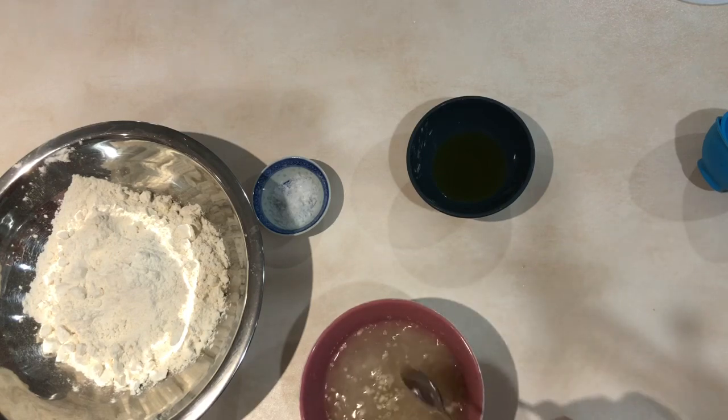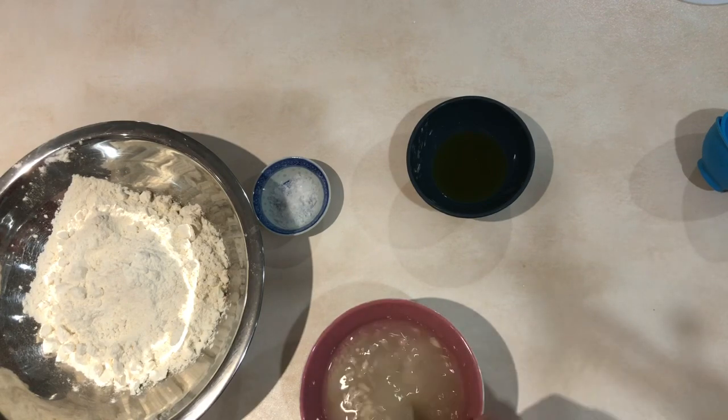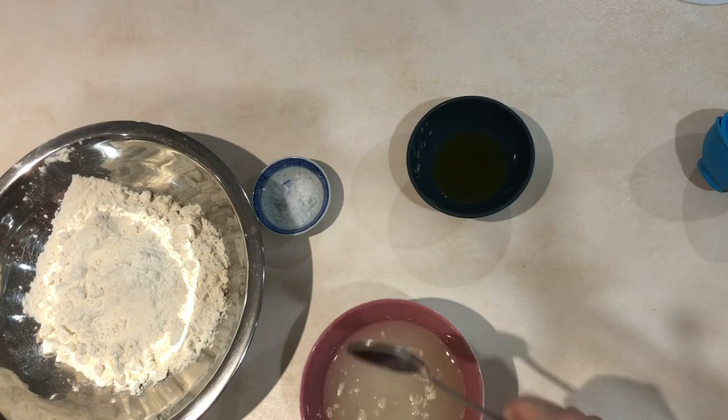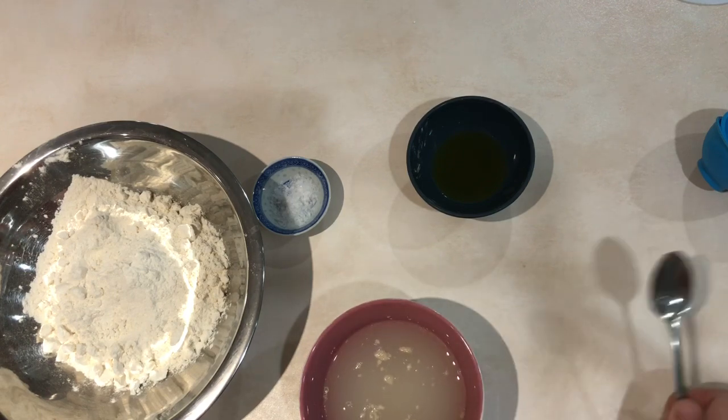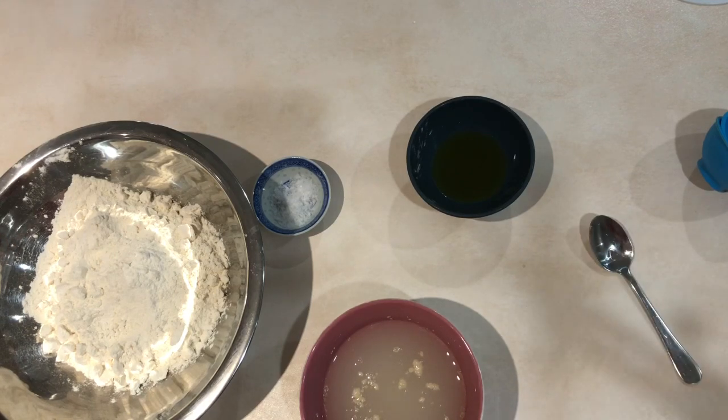The only reason that you bother to activate the yeast is just to see if it's still alive. Otherwise there's nothing wrong with just putting it straight into the flour and making it all and letting that go. Anyway, I'll be back in a couple of minutes.